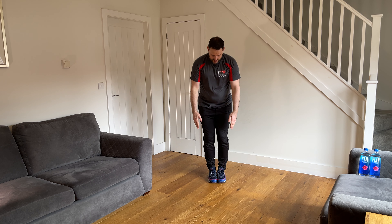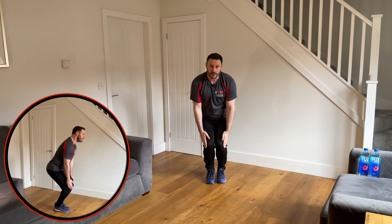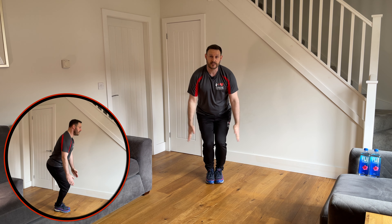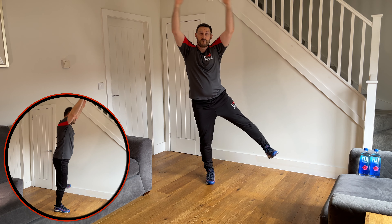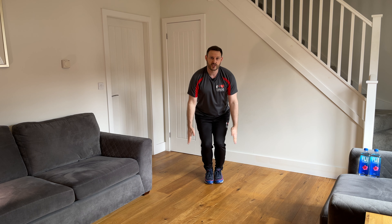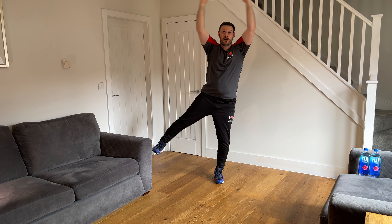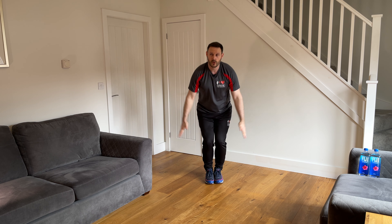Ten repetitions: overhead clap — one, two, slow and steady — three, keep breathing with the movement — four, five, remember not to squat down too low, keep your head and chest up — six, seven, eight, good, last two — nine, one more — and ten. Good, that's the first one done.